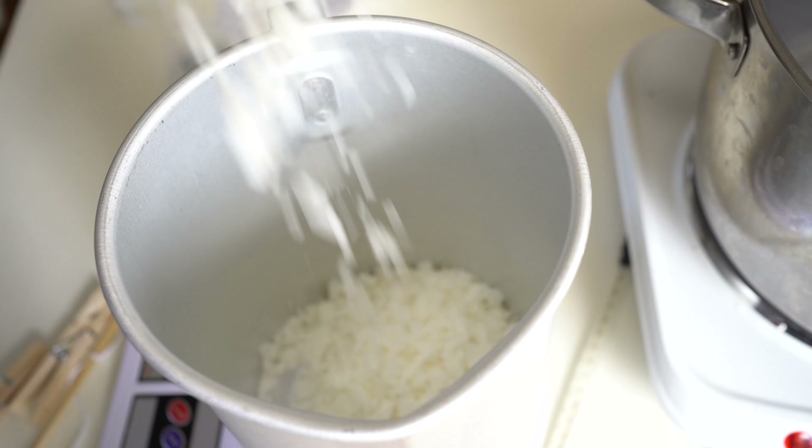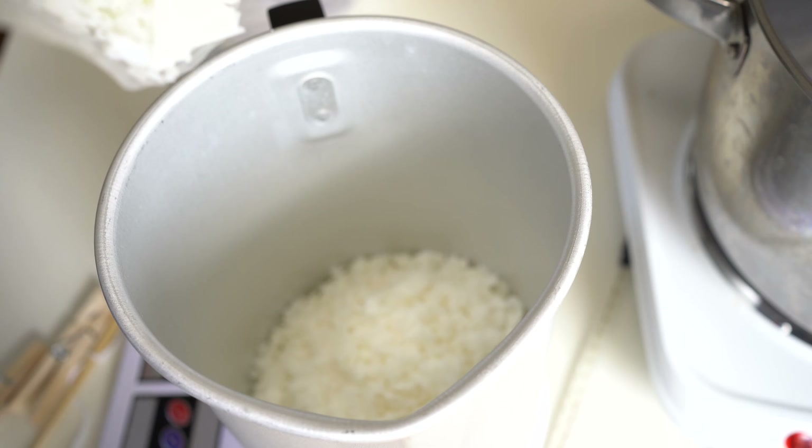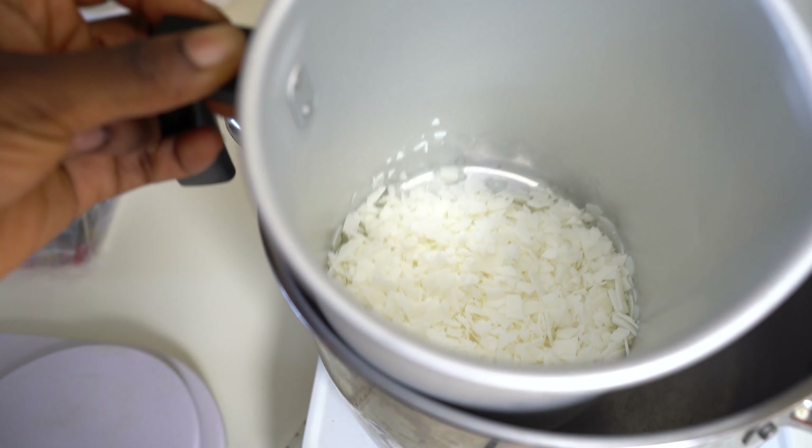By the way, this video is sponsored by my ebook on candle making — I'll share more at the end of this video. To start, measure the amount of wax you need and put it on the double boiler — make sure it's a double boiler.